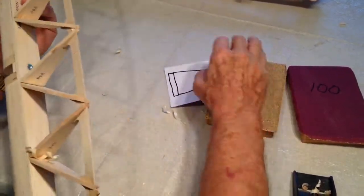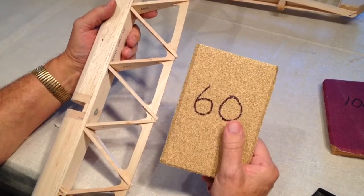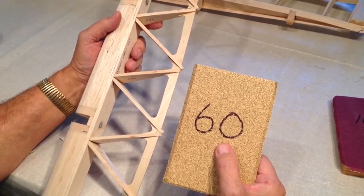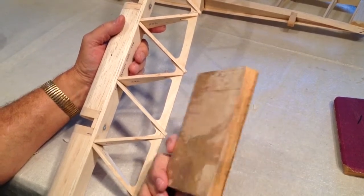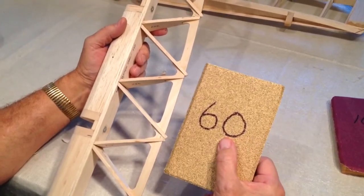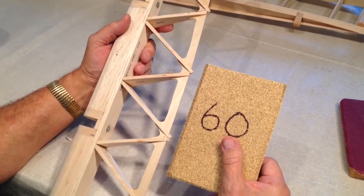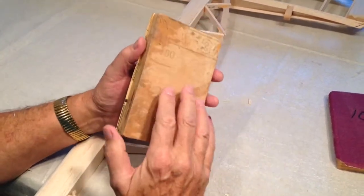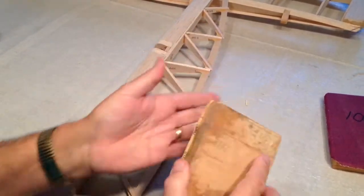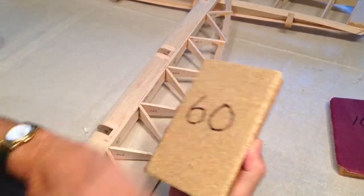This is really pretty important. You want to use a large sanding block with 60 grit. 60 grit seems pretty coarse, but it is what you want to use — we're going to do some final shaping with this. Make sure you're using a large sanding block; this one is about four inches by six and a half. It's just a block of plywood with 3M77 adhesive. Spray it onto the paper, not the wood, put it down, and bend over the edges so they don't snag on you.